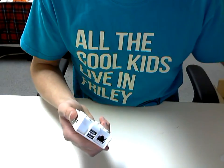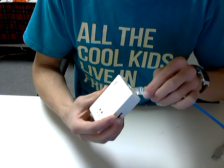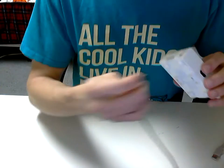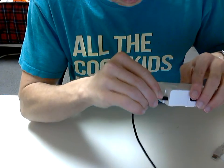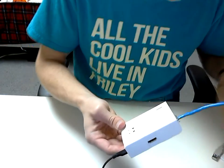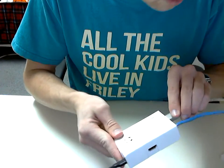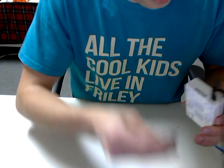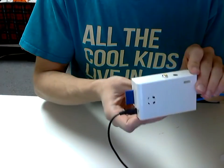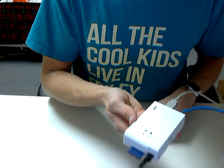Let's try and get it plugged in. Got some cables here — ethernet, power. It's a relief that the power plug fits through the hole. Ethernet, there we go. And SD card. Looks like we've got a complete Raspberry Pi case.